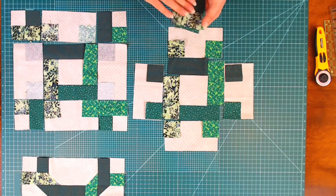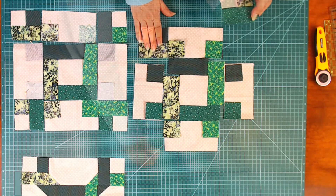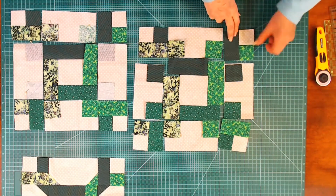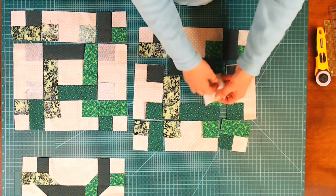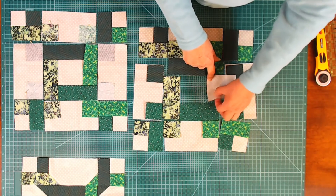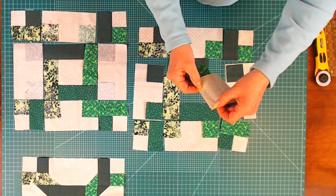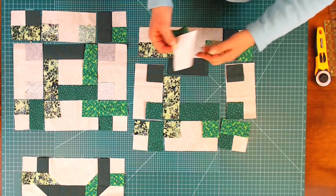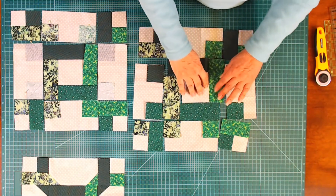I've sewn them and pressed to the darker side. Now let's go ahead and get our center square done. I'm going to flip this over and do the partial seam like I talked about in the beginning. I'll line up the top corners of my fabric, sew about two inches down, and stop. Take it out of the machine, and then continue to add the additional three strips. There's my first strip, partially sewn.